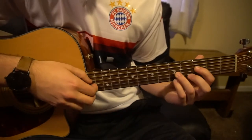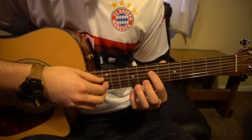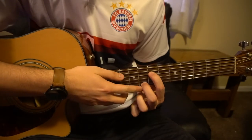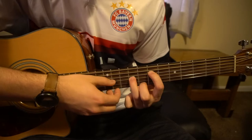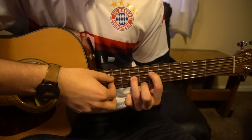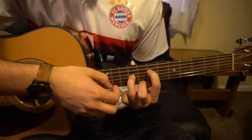Then we're going to slide up to this A minor 7 chord, where your index is on the seventh fret of the D, your middle finger is on the eighth fret of the high E, and your ring finger is on the ninth fret of the G. We do the same picking — D, G, high E — but you only do it twice on that chord.